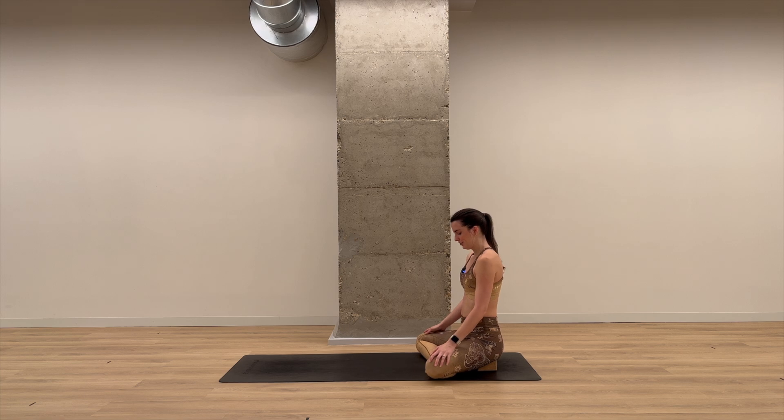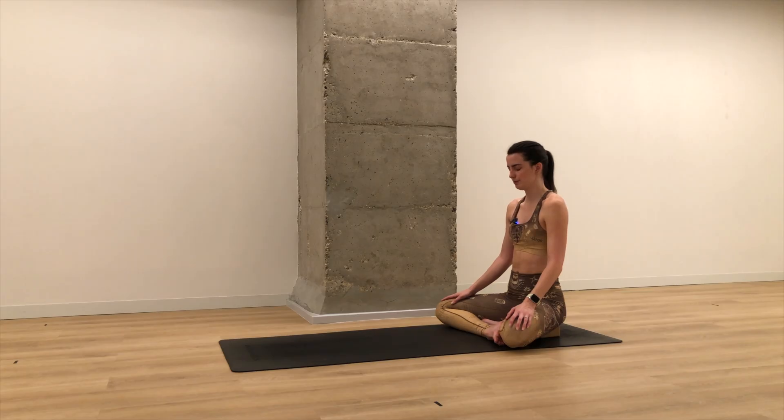Once you've made any modifications you need, go ahead and take your hands onto your lap, palms facing down. Let your eyes close. Take a deep breath in through the nose, then exhale from the nose. Again, breathe in. Breathe out. Inhale. Exhale.